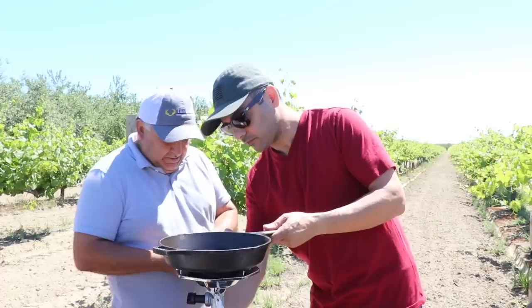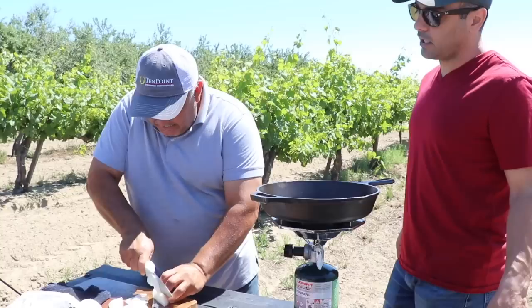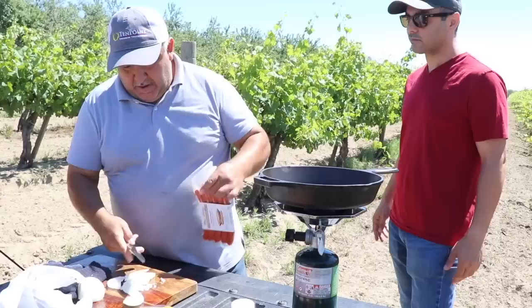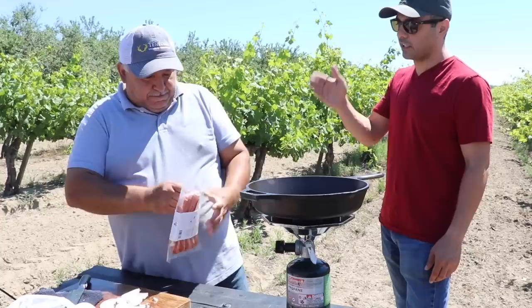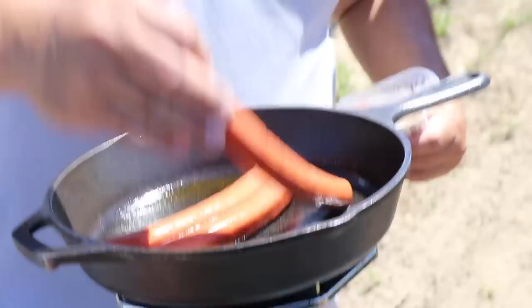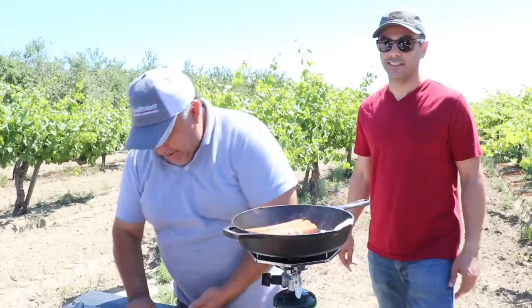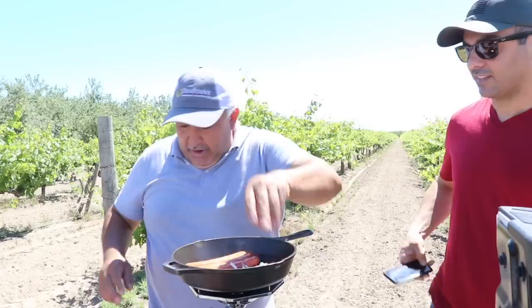We're going to do something different today — something really nice, really delicious. We're going to slice some onions. Cut them into slices. We're going to make caramelized onions for the hot dog. Are you allergic to onions? No, I'm not allergic to onions. Okay, I want to make caramel onions for the hot dog.